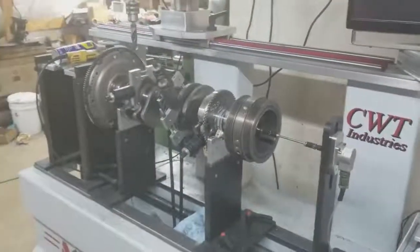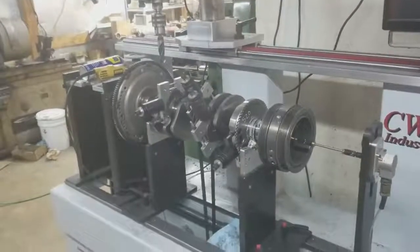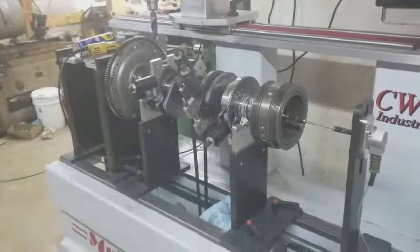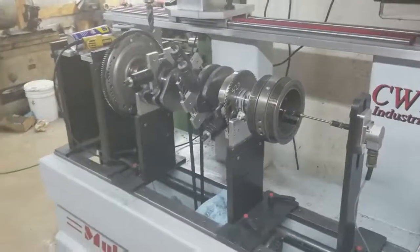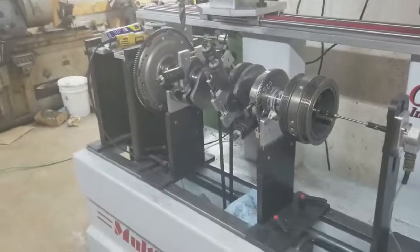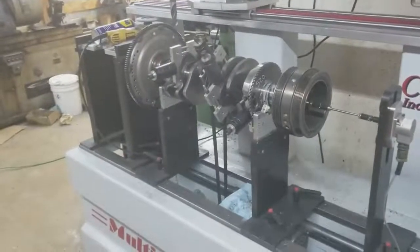If you don't believe in balancing and you say, 'I just don't travel, this thing just doesn't move at the same RPM' — that's real simple, I can prove it. Take all the weights off your tires and then travel at 40 miles an hour instead of 70 miles an hour, and let me know how that plays out for you.